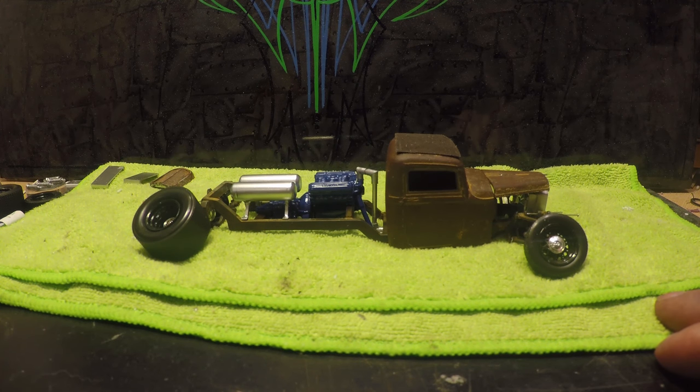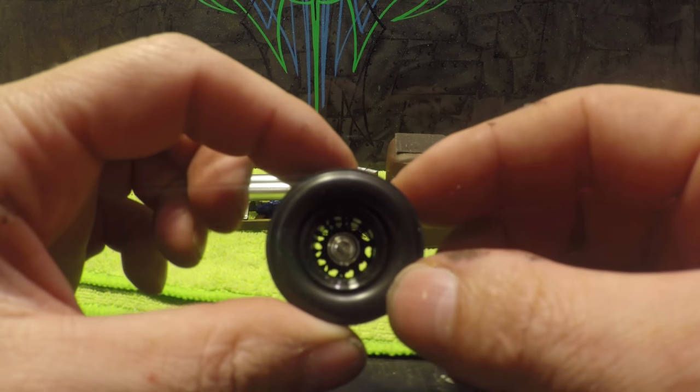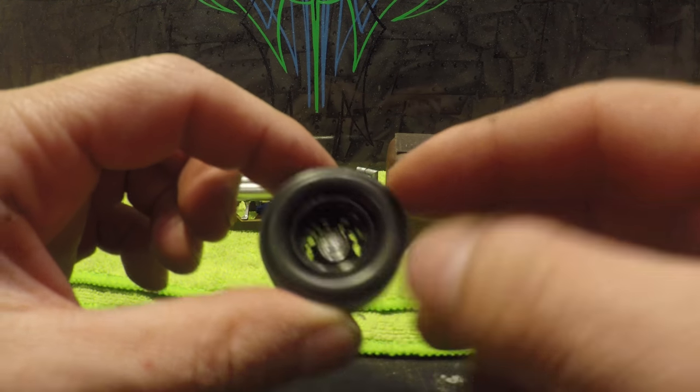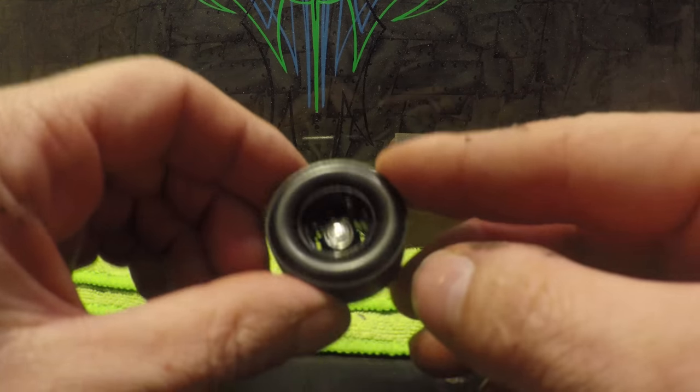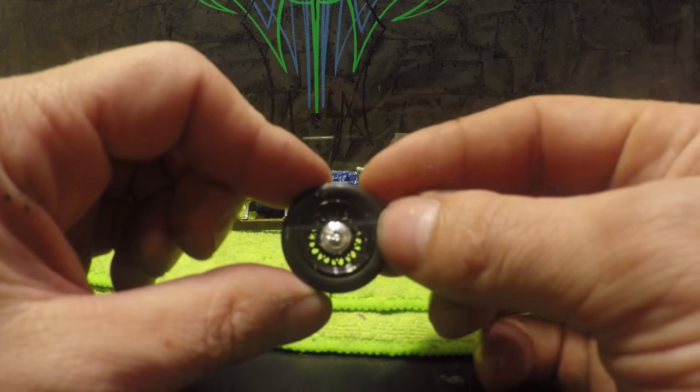Most of the stuff I've been doing is just little tiny work. We'll start off — we got wheels and tires completely done. They have a V8 center cap in them. There's the rear and also the fronts.